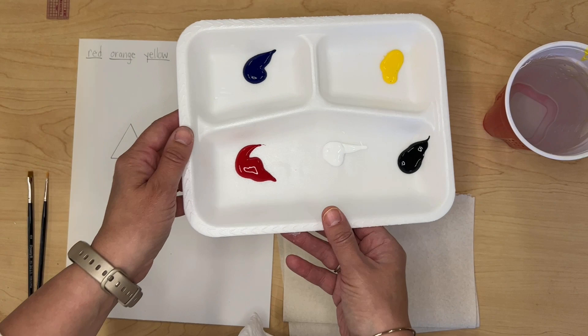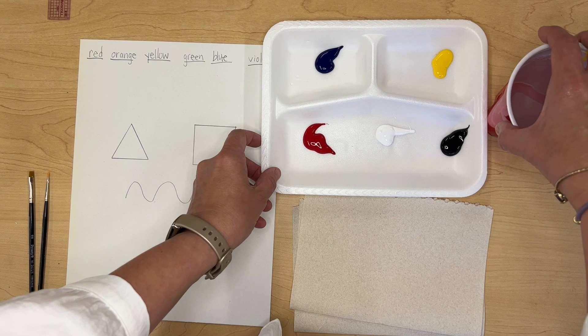You need a palette with the primary colors. I have phthalo blue, yellow bright, red, white, and black. I have a cup of water and two paper towels.